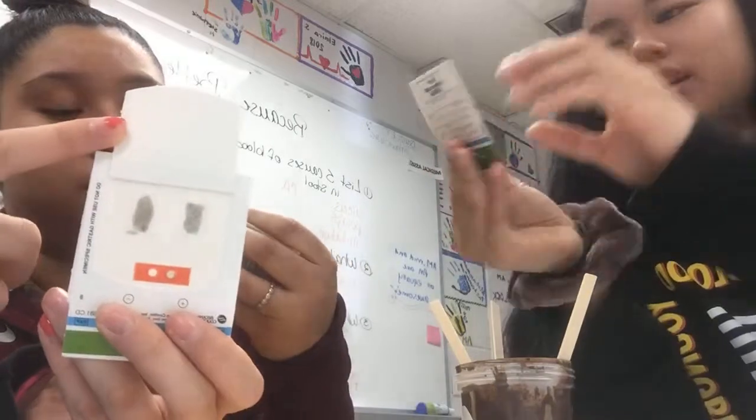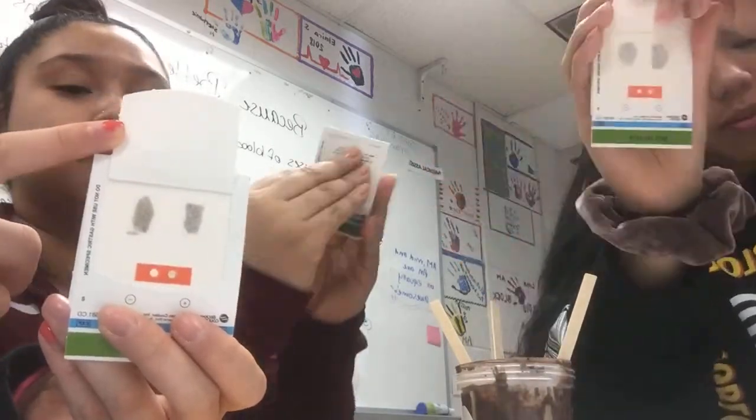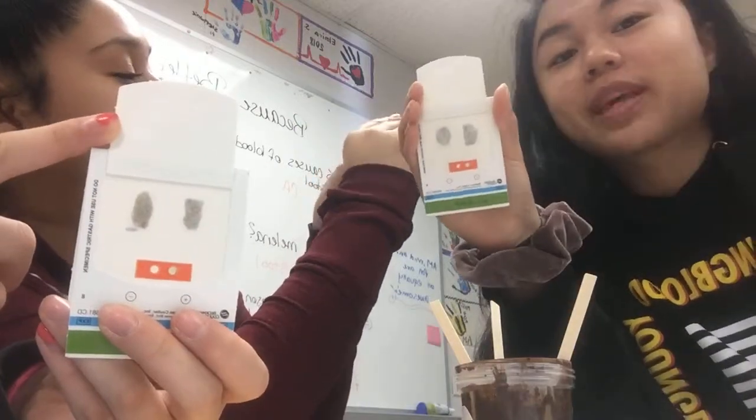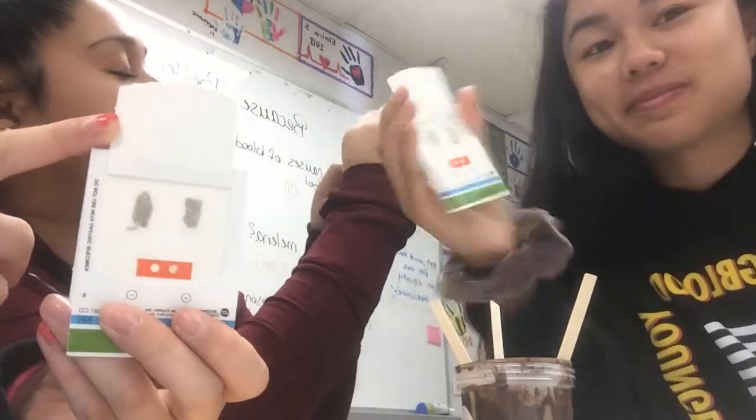This is where you develop it — you put the solution on it. You put what's called the developing solution, and if it turns blue there's blood in your stool. Not good.